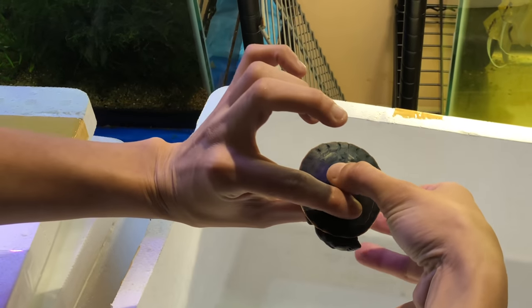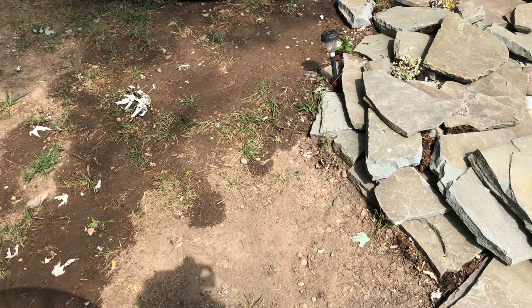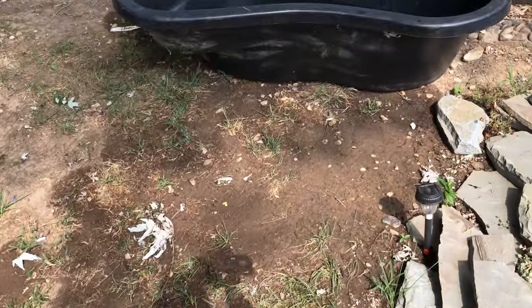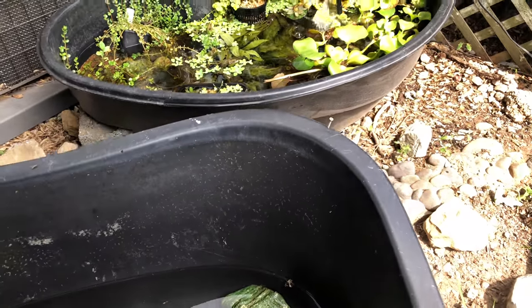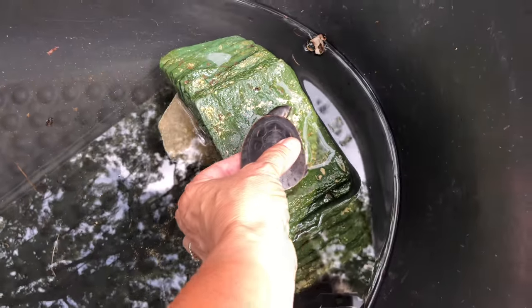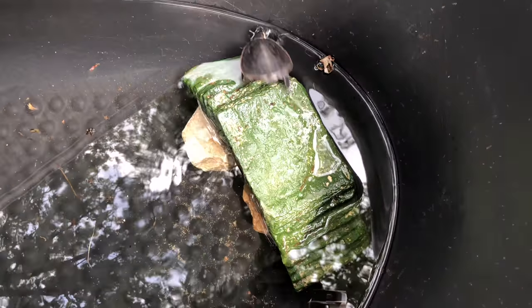So I set up a little tiny tank here while I get them ready. You can see his pink belly now. It's okay, baby!